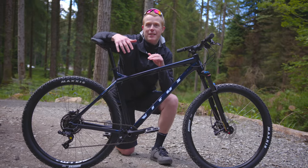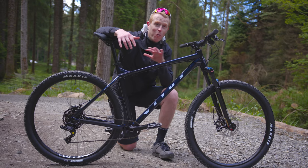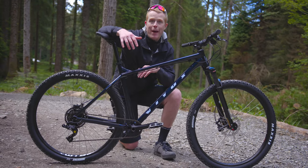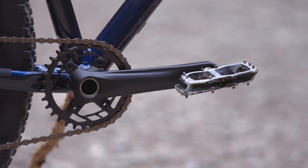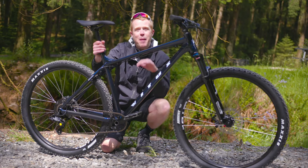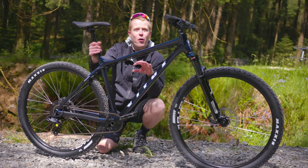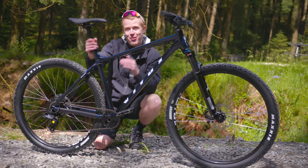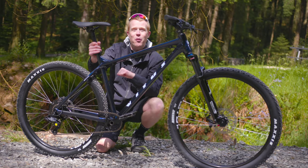When you order a Vitas bike it comes in a box almost ready to ride. The only thing I've added to this one is my own pedals — a pair of Nukeproof Sam Hill Signature Edition Horizon pedals. It's one thing knowing the spec of a bike, it's another knowing how it performs, so I'm going to take it into the mountains and ride this thing. Let's see how it performs.